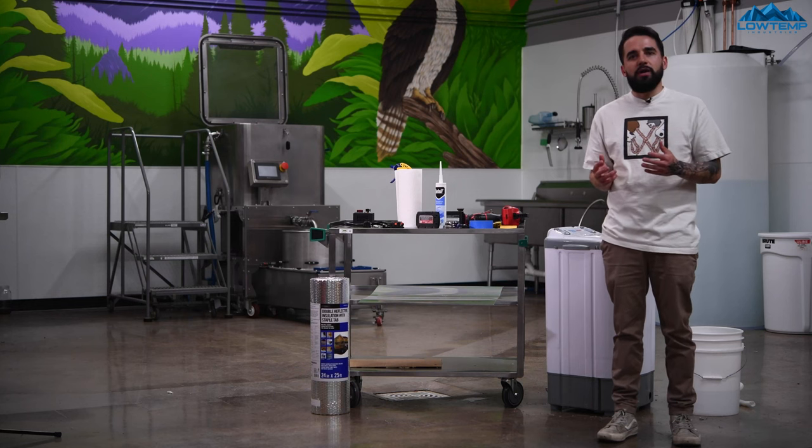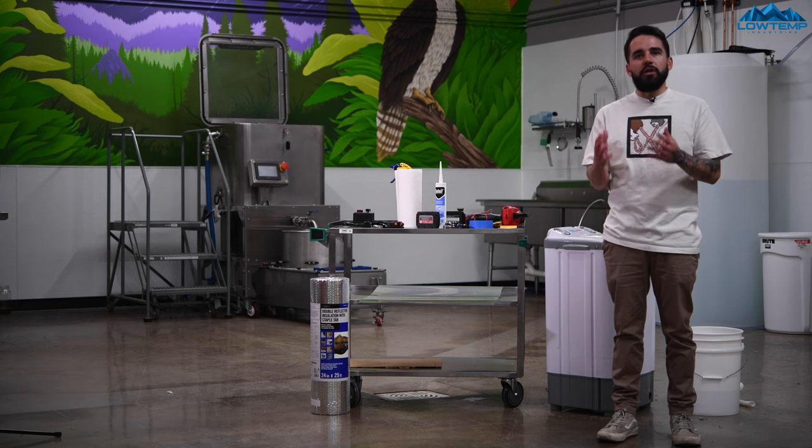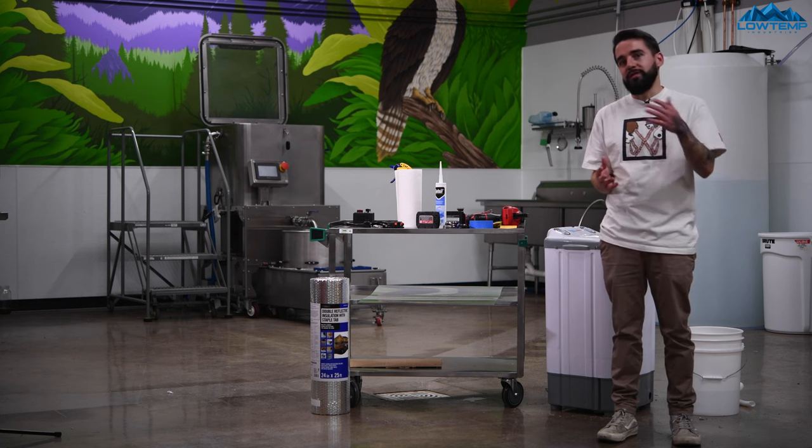Hey, what's good guys? Today I'm going to show you how to modify a 20-gallon Bubble Magic hash washer. I know a lot of you out there are processing at home and can't afford the Osprey, so I wanted to show you a better way to utilize this machine. There's a lot of modifications we're going to make, so let's get to it.